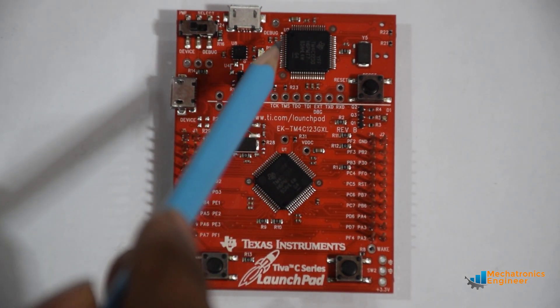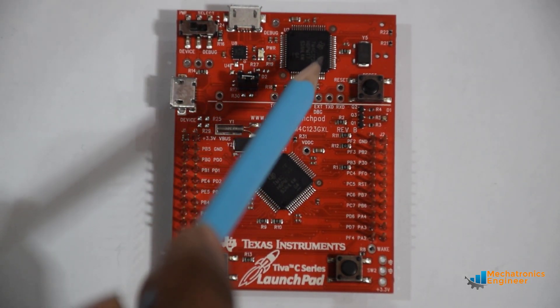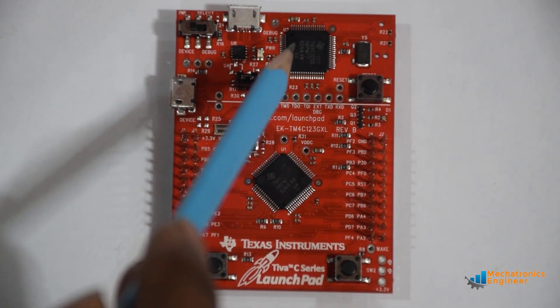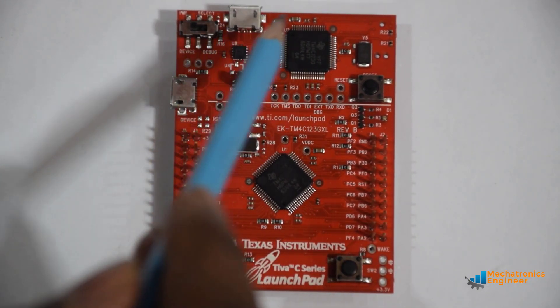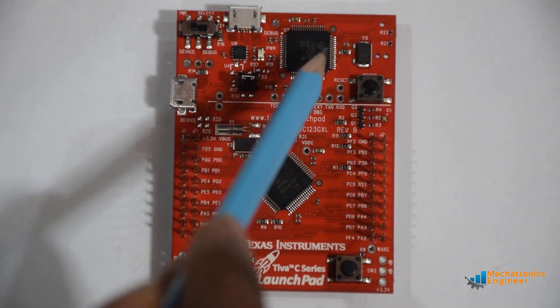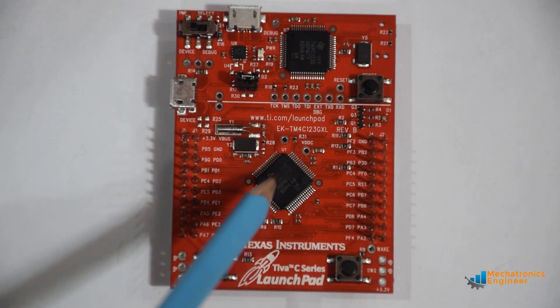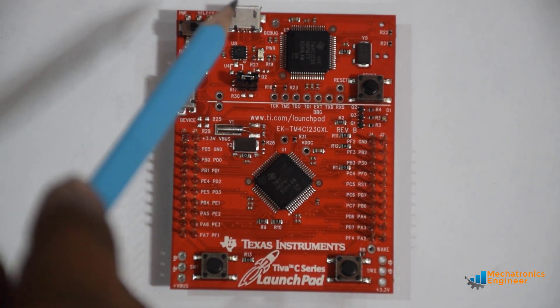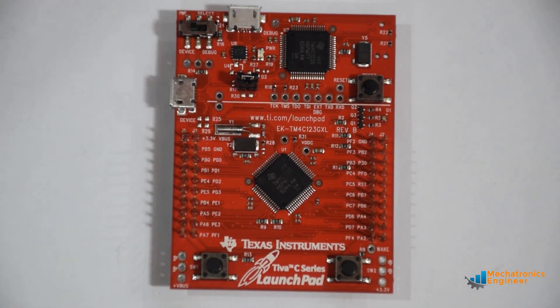Above this line we have an in-circuit debug interface, a 3.3V voltage regulator, and some other components. This ICDI is used to debug and program the onboard microcontroller, and the voltage regulator converts the 5V supply from the USB connection to 3.3V for the processor, which is also available at the board edge connectors.